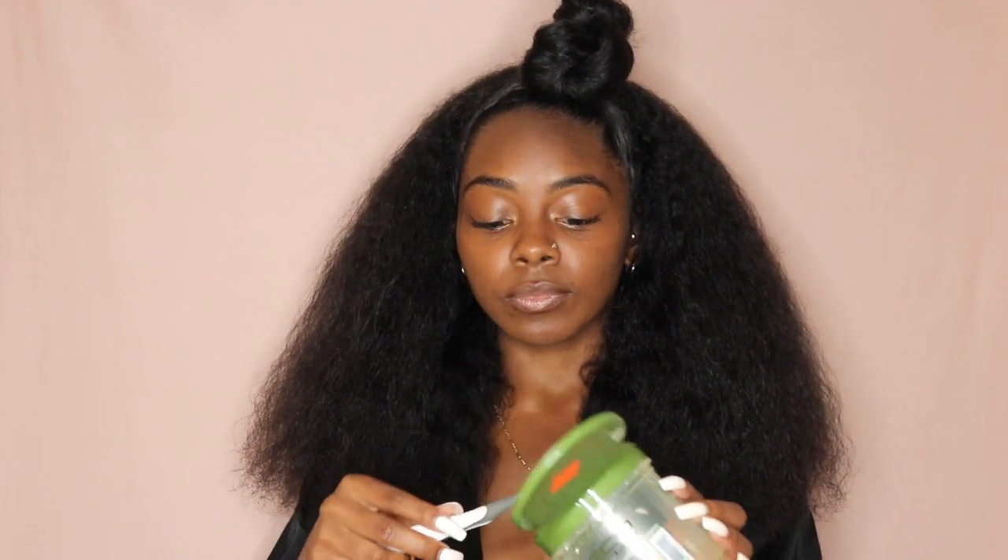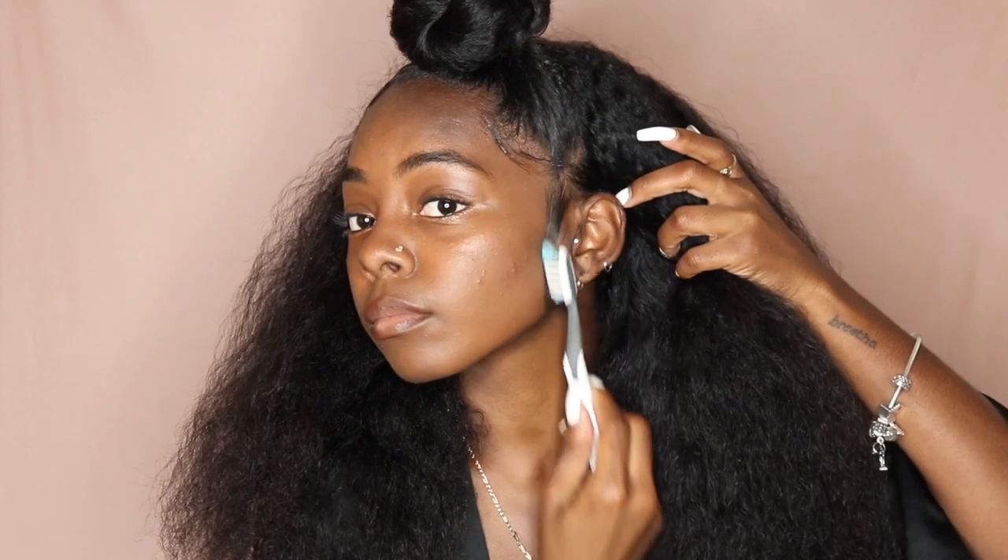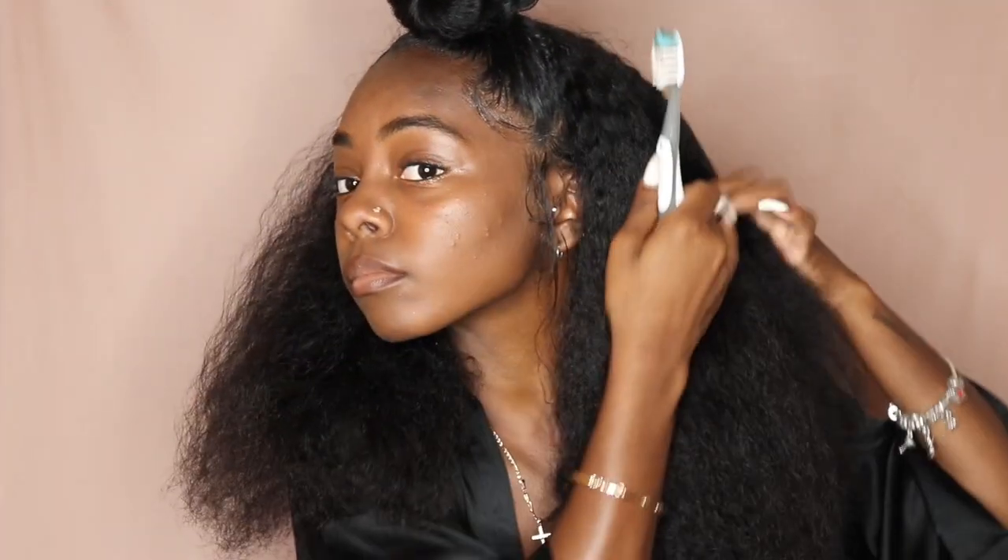Now we're going to lay the edges real quick, because no hairstyle is a finished hairstyle until your edges are laid. I don't really know how to do my edges on camera, so you're going to see me do a little bit and then I'm going to do it off camera and come back with my finished look.